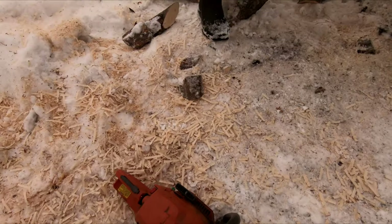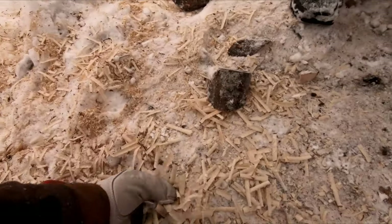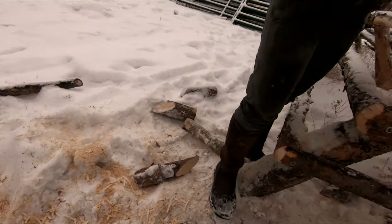It's a little dull but it's still throwing some nice shavings as you can see. This is kind of what you want to see. It gets much less than that and it's just too dull to cut. Anyways, here we go.